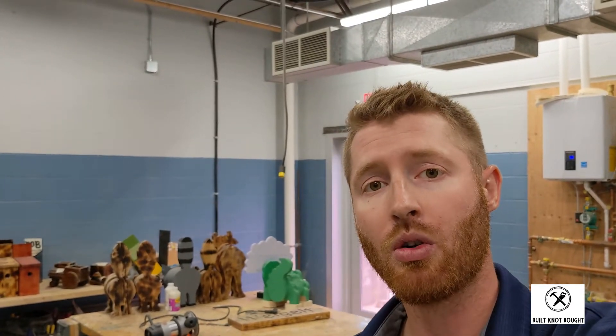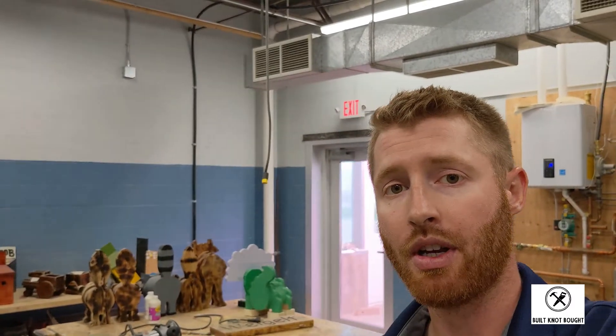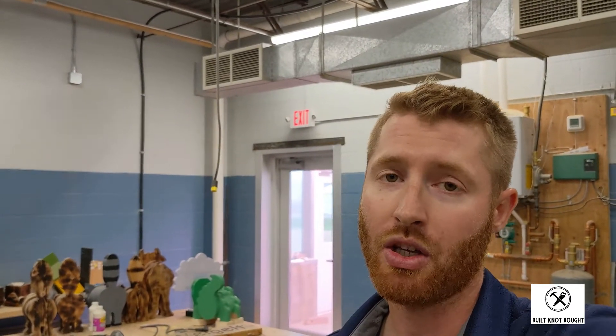That business was started by Rebecca Undem in my hometown of Oaks, North Dakota, right on Main Street. She completely renovated an old building there. The whole premise behind Growing Small Towns is to support small business and local craftsmen or artists. It's a place where you can have business meetings — it's tech-savvy and set up for guest speakers — and it's absolutely beautiful.